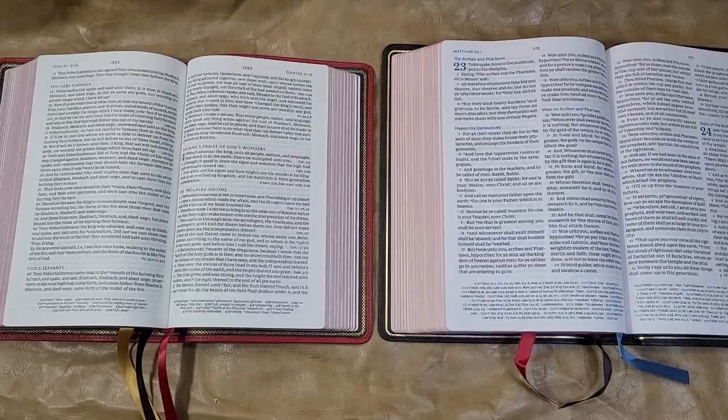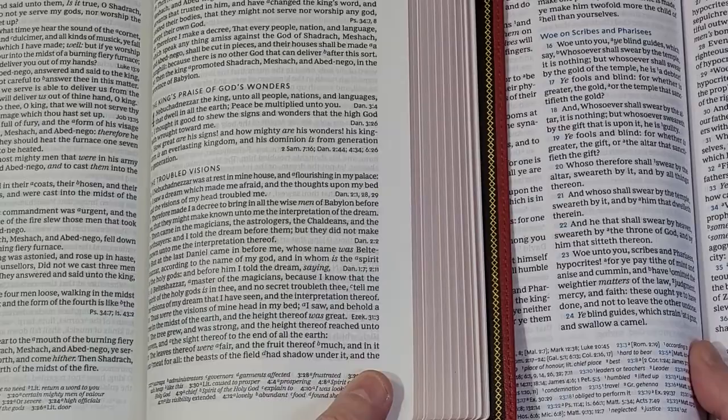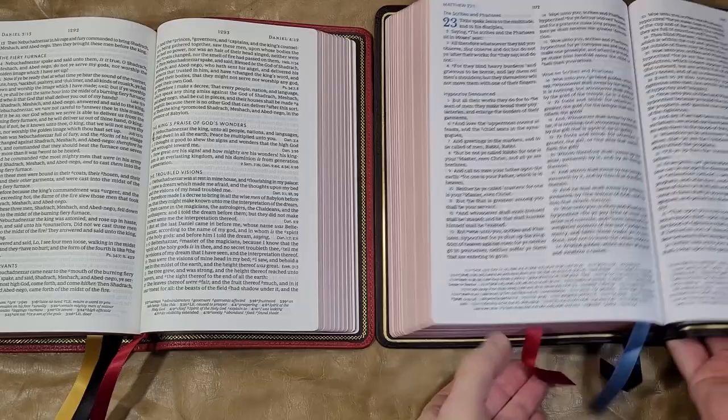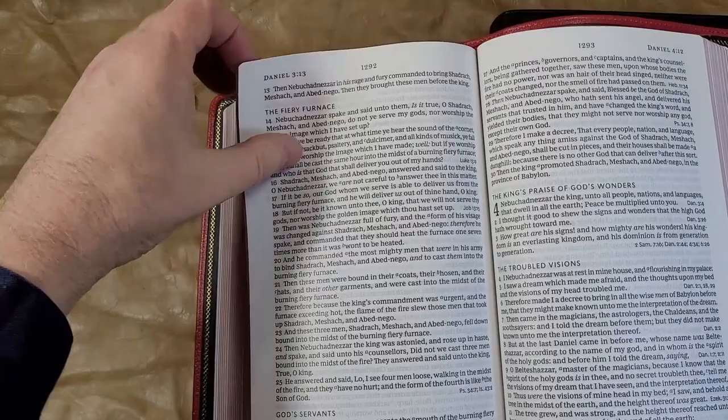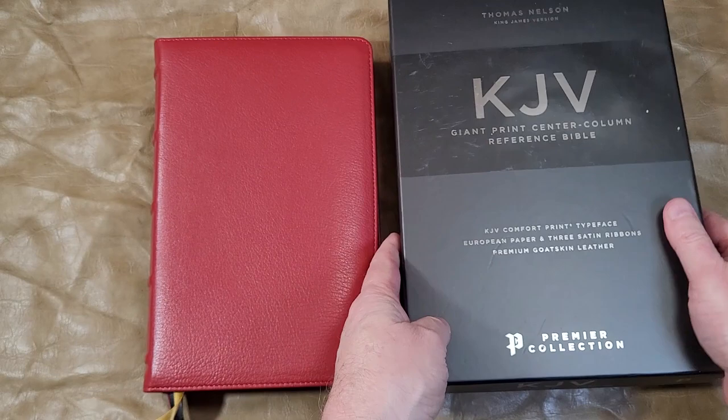The McLaren is a black letter edition while the single column is a red letter edition, so let's compare black to black. That's one of my favorites — that's the one I preach from, not the goatskin edition but the genuine leather, but I might have to switch because I'm really liking this one.